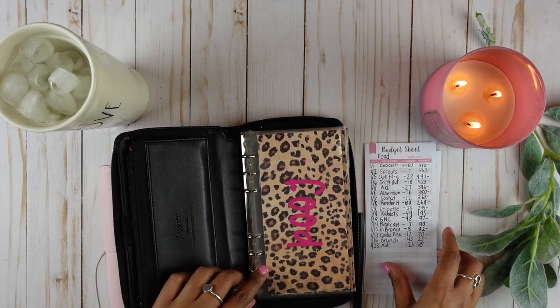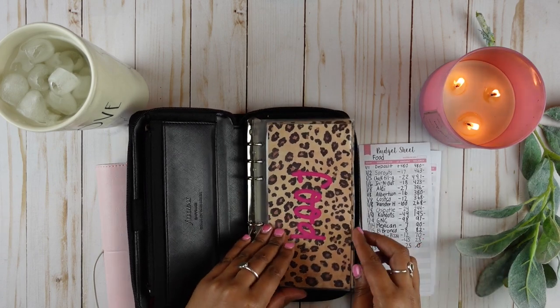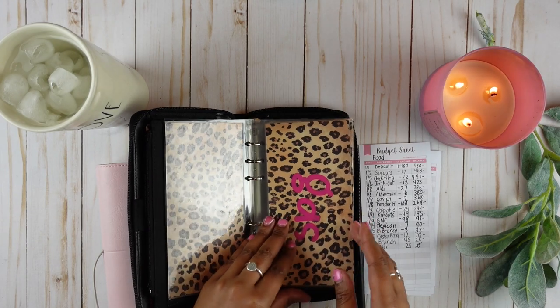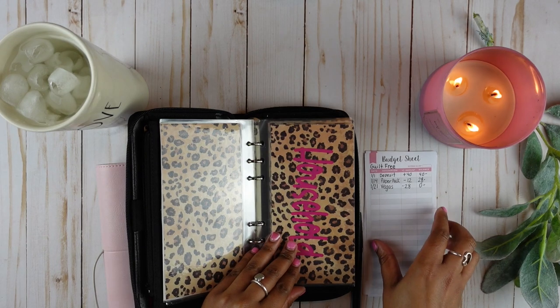It says that the food envelope should have zero dollars, and there is nothing in food. Guilt-free should have zero dollars — there's nothing in guilt-free either.